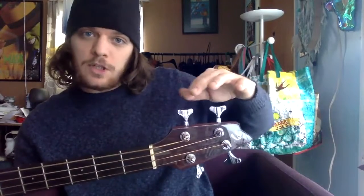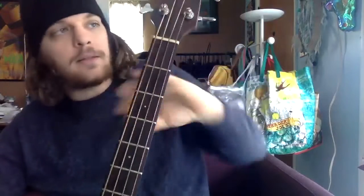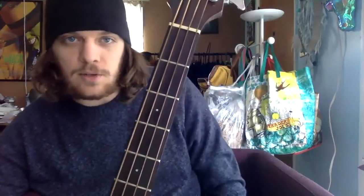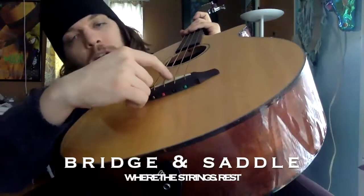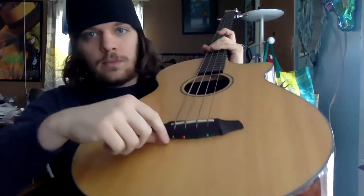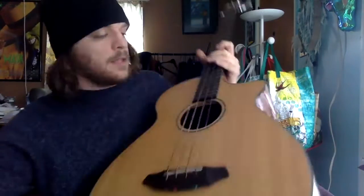So you've got your headstock up here. These are your tuning pegs, which control the pitch of each string — if I play a string and turn the tuning peg, it changes the pitch. We go all the way down to the bridge, which has a saddle. When you put new strings on, you'll wrap them up from the little hole all the way up to the top. This is a sound hole.